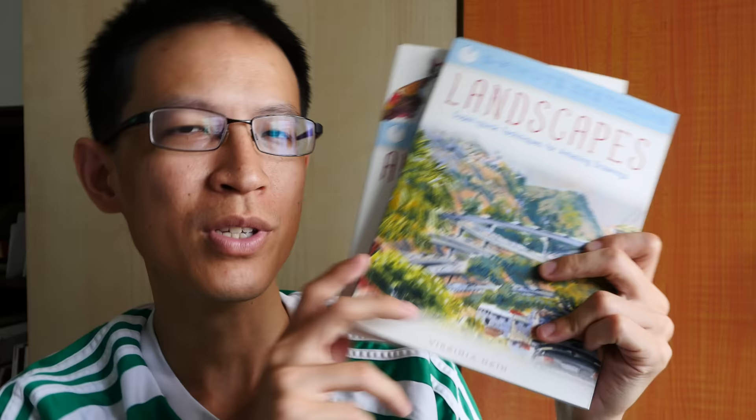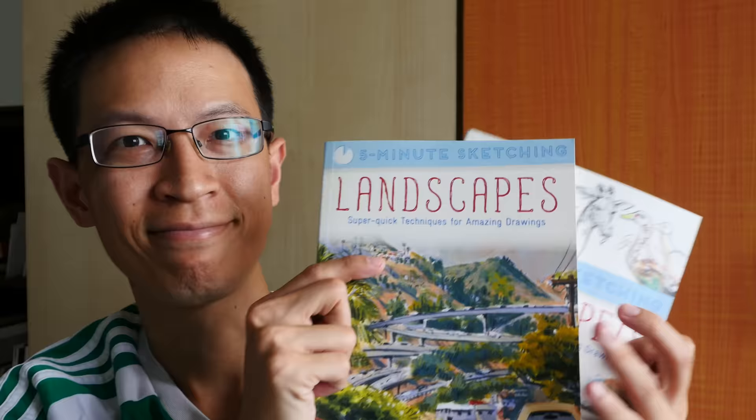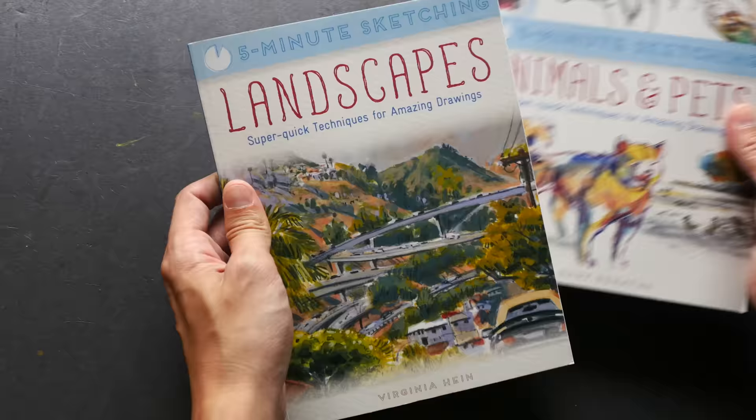Hey everyone, this is Teo from parkerblogs.com. Welcome to this week's book review. I have two new books here with me — these are from the Five Minutes Sketching series. A few months ago I featured the first two books from this series, which focus on architecture and people. These two new books talk about landscapes and animals and pets. If you want to check out the reviews for the two earlier books, you can visit the links in the description box below.